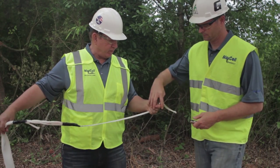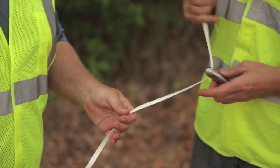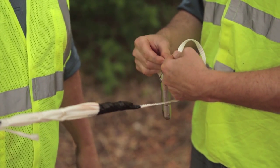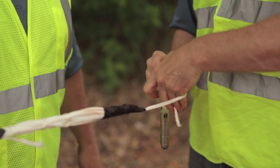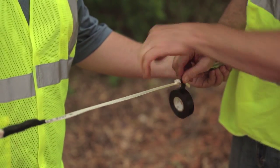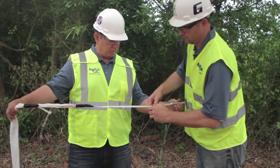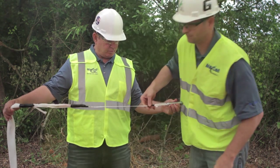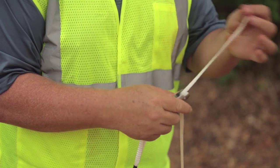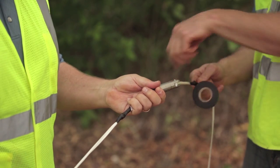The most important tool to make your Maxell installation a success is a ball bearing swivel. A ball bearing swivel must always be used between the pull tape or rope and Maxell — this keeps the Maxell from twisting. Using a bowline knot, attach the existing pull tape from the rigid conduit to the other end of the swivel. Remember to tape all knots.